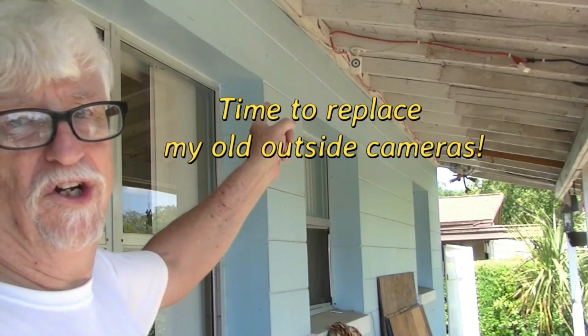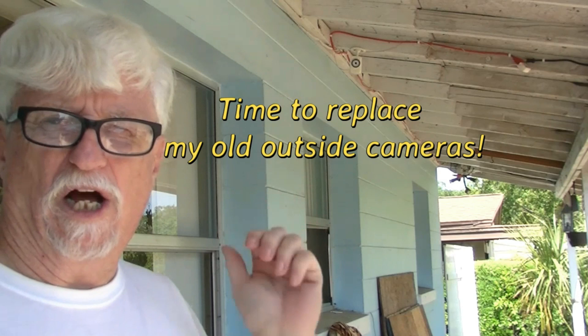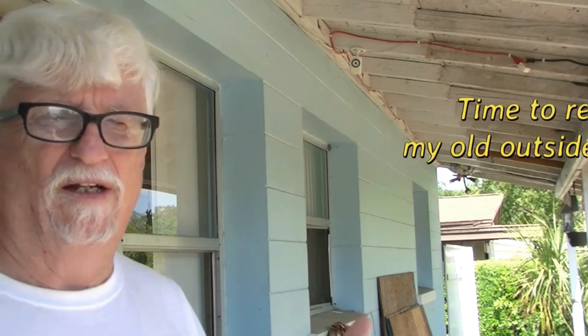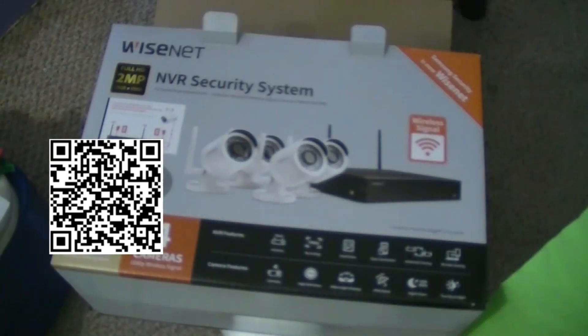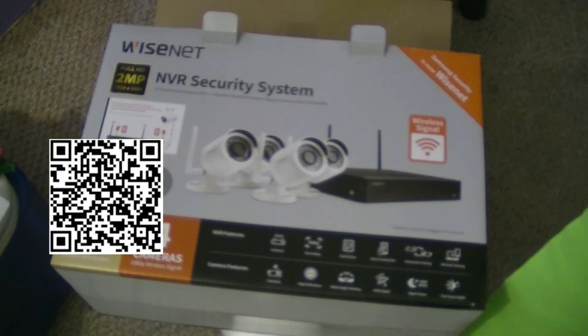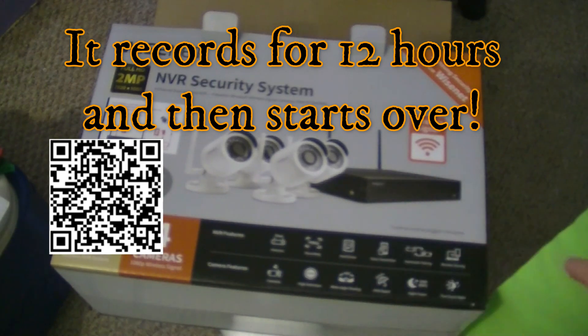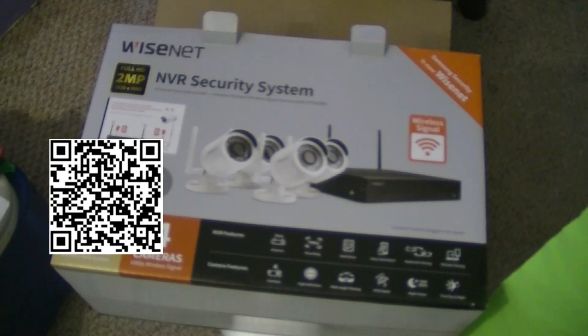Today we're going to talk about security cameras. A bunch of years ago I bought video cameras at the office supply store for around $60, about $75 with tax. The new one I bought is a Wisenet, and they're going to try to get you to use off-site recording with a monthly fee. I'm not going to do that, but that is an option. It comes with this NVR security system. It will record and it has two megapixels, 1920 by 1080 picture — full HD.